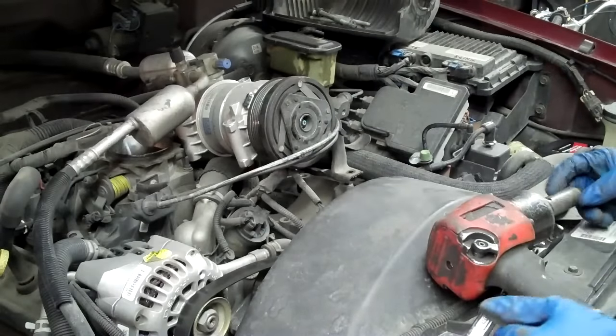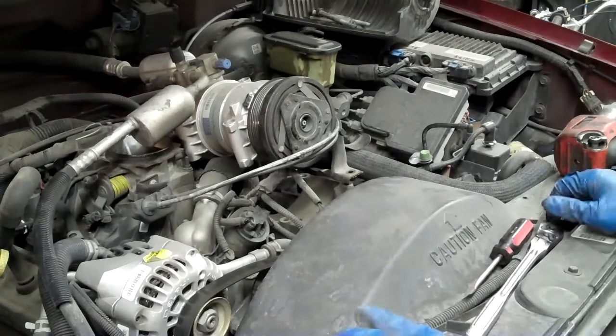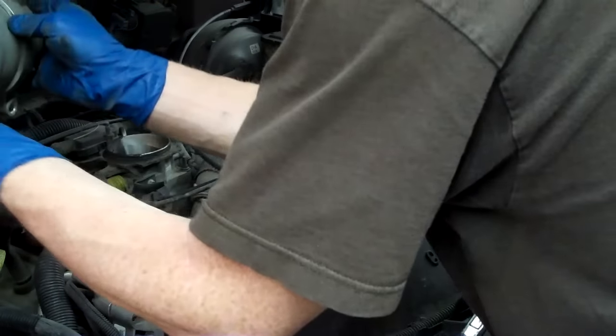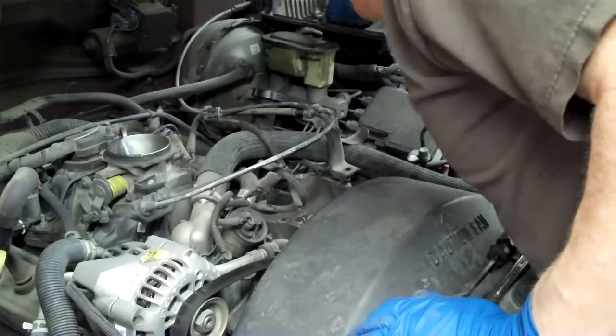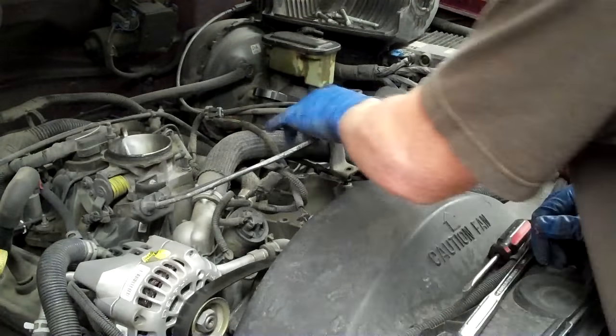I had a little trouble with my socket — I found that the one I had warranted had a tag that said 13mm but the socket was actually 14mm. Once you get this off, you can unplug this one. I've put the bolts in the air filter box to use it as a tray — a handy thing.